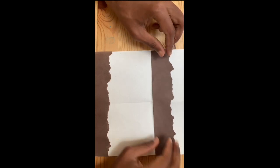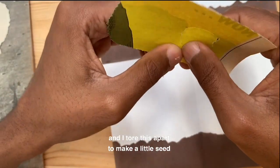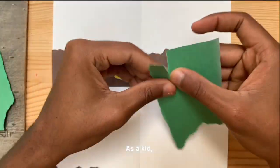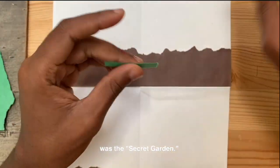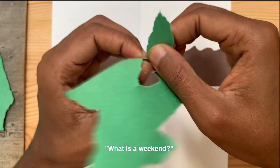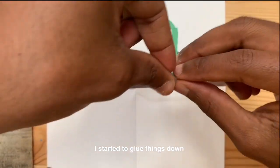And then I laid those down. In that magazine I found a yellow piece of paper that I really liked, and I tore it apart to make a little seed that will be planted in the soil. As a kid, one of my all-time favorite movies was The Secret Garden — the 1990s version starring Dame Maggie Smith. I love her — she's hilarious. And so I started to glue things down.